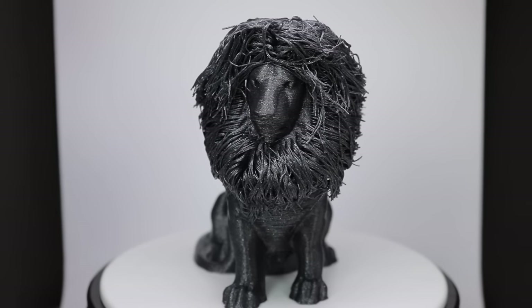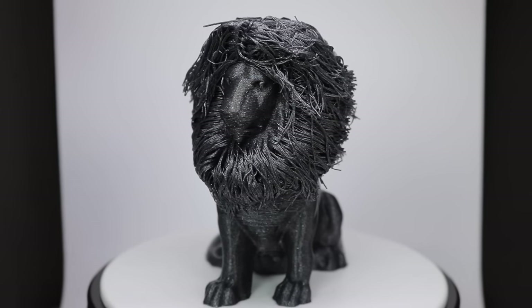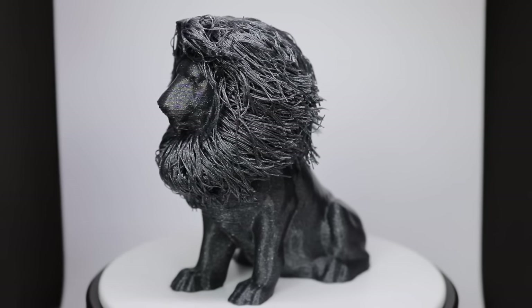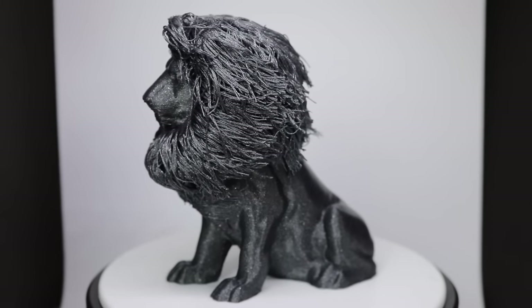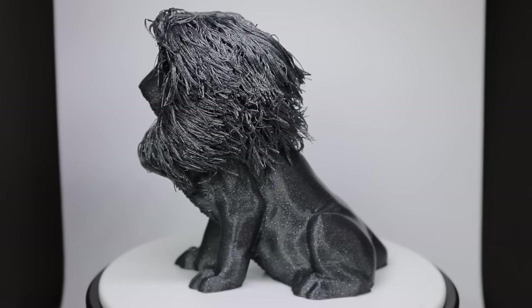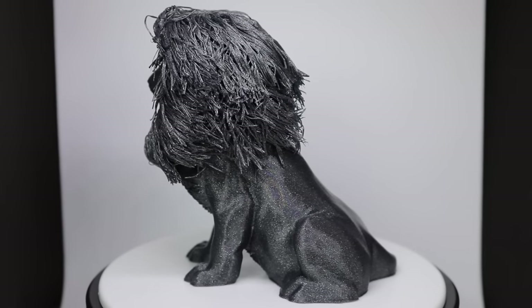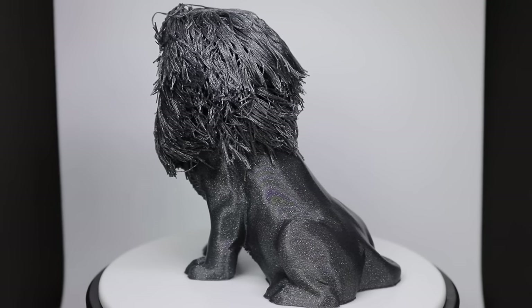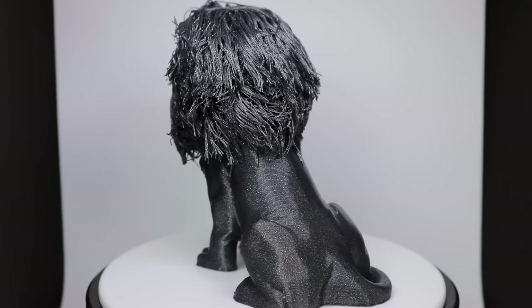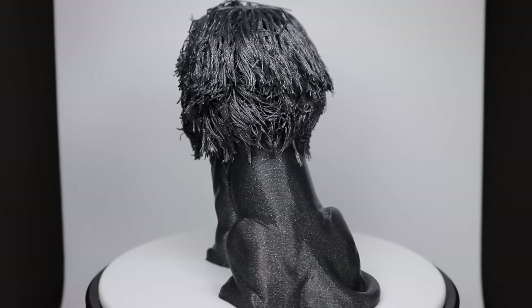I kind of thought that I did the settings wrong on the temperature, but it wasn't exactly that. What happened was I printed something else before this in nylon carbon fiber, and I forgot to turn the fan back on. Considering that this was printed at about 230 degrees, I'd say it came out pretty well.